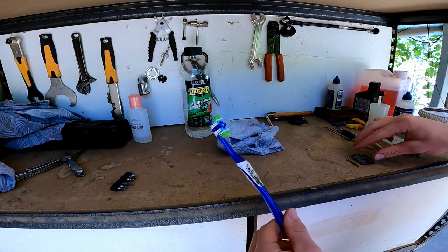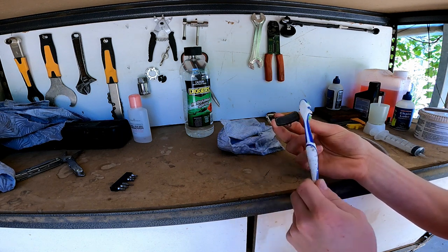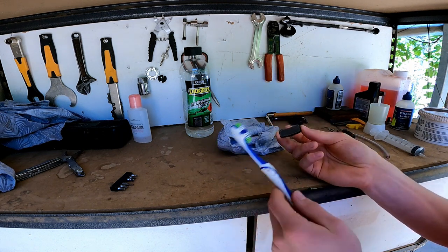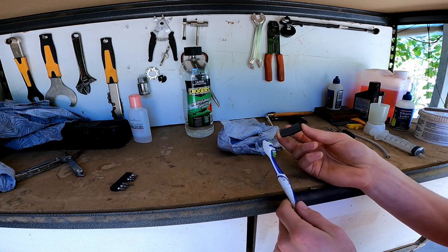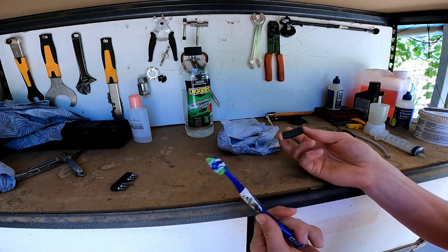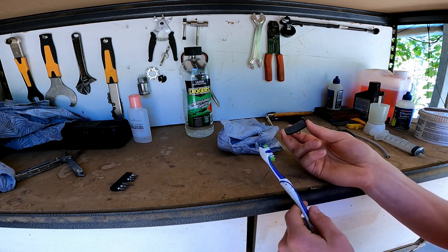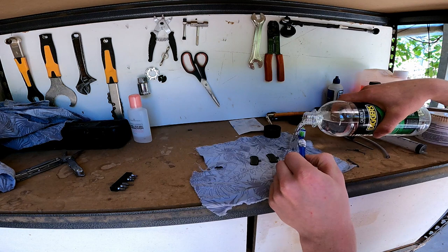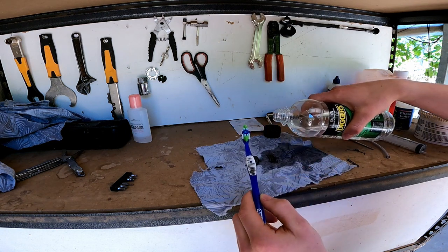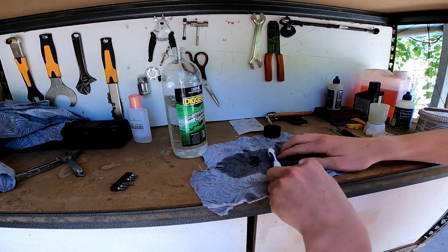Now for the brake pads, a toothbrush will be handy. Before you sand off the glazed layer, you want to clean any dirt off first. I always just started by sanding, but I recently learned that if you sand a dirty brake pad you're just sanding all the residue and oil into it. So you actually want to clean it thoroughly before you sand. Pour a bit of cleaner on there and then scrub away.